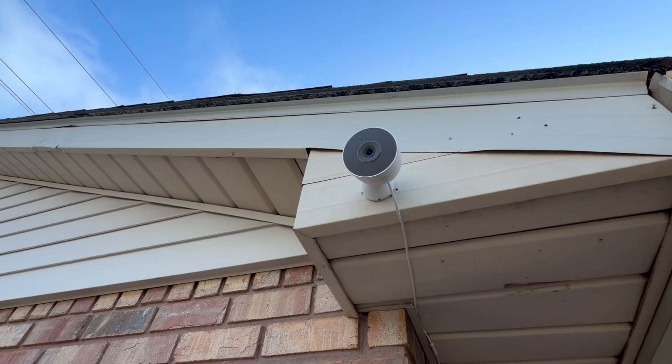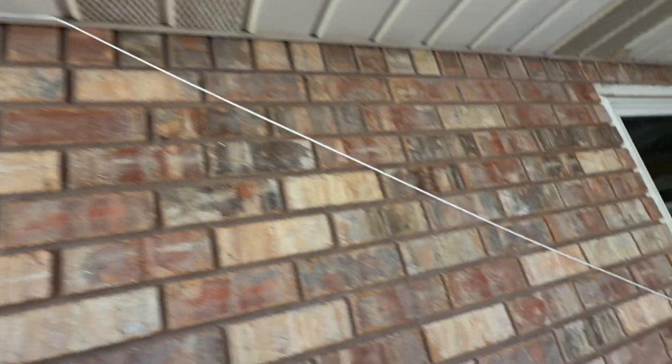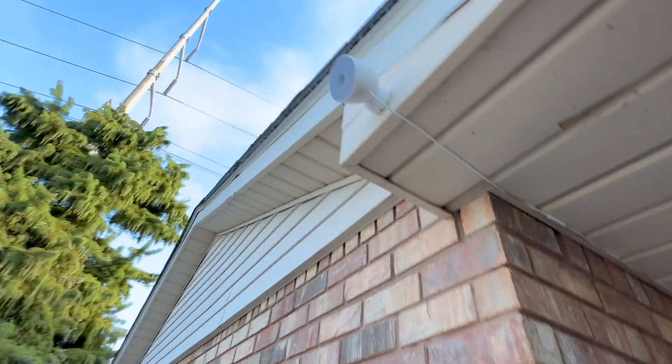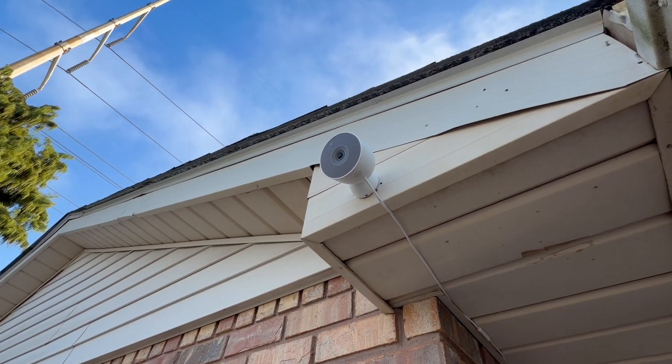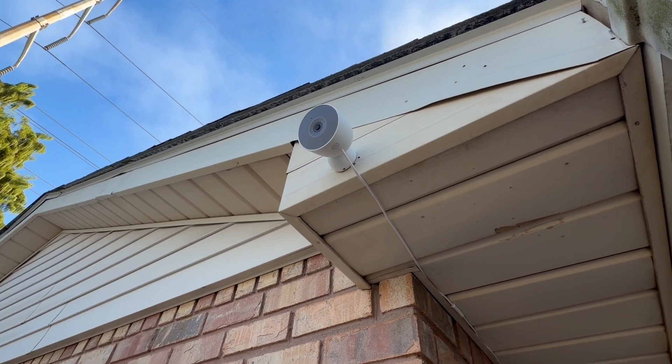You probably cannot see the green light, but that pops on whenever it's shooting live video. I ran the wire inside my home — I'll clean that up a bit. The only installation step is to install the screws to lock the base in, and then the camera attaches magnetically to it. Very easy.